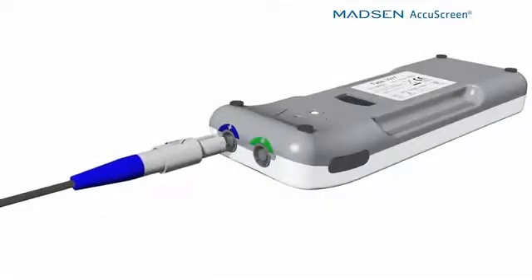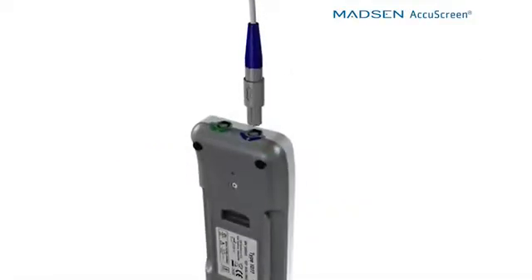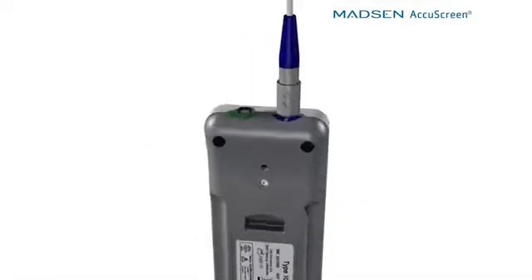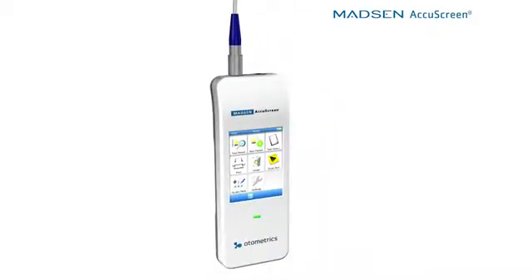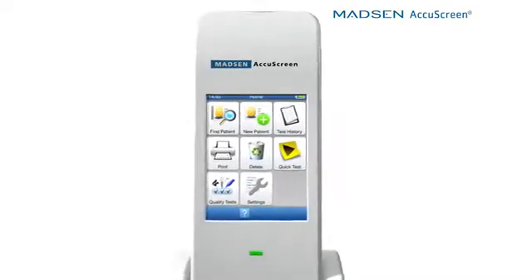The connectors are also very easy to mount on the device. And the way they are designed, they snap into place. So there's no mistaking that the AccuScreen is ready to go at the start of the day.